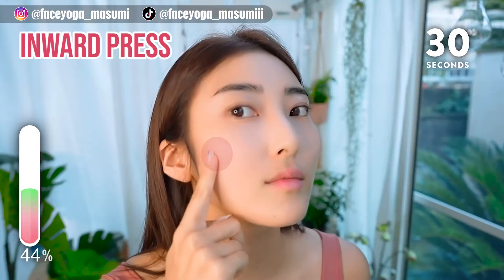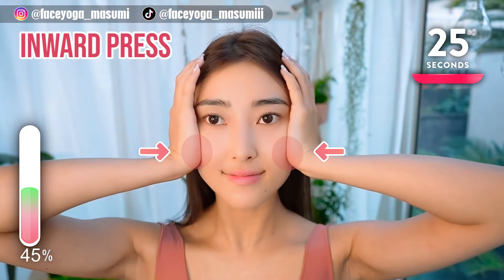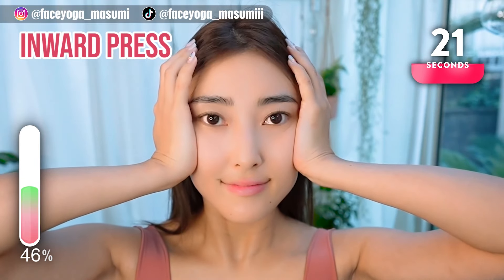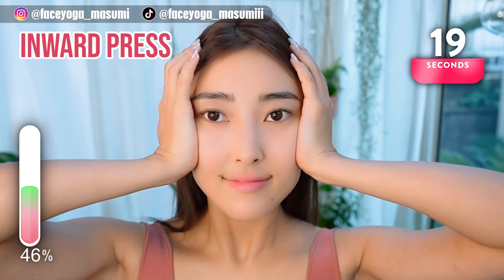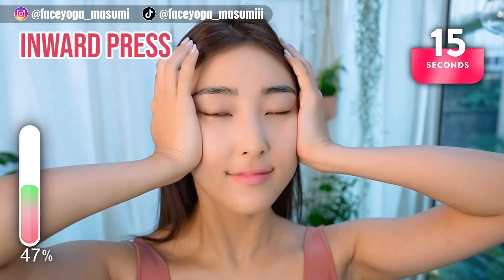Move your palms a bit more inward and then press the deep cheekbones inward. Repeat this movement. Relax your eyes, forehead, nose, and cheek area. Take a breath through your nose.